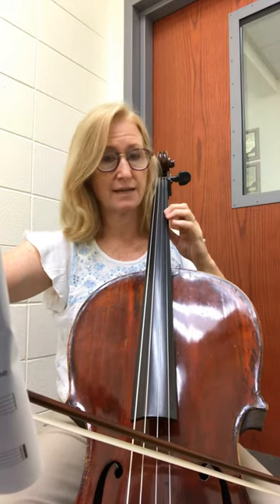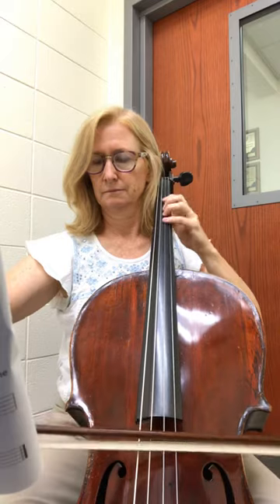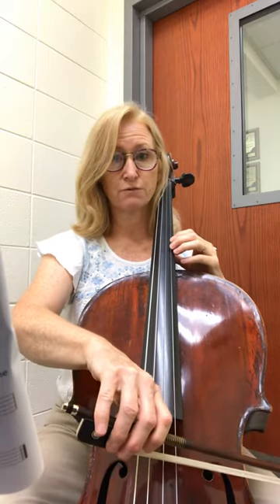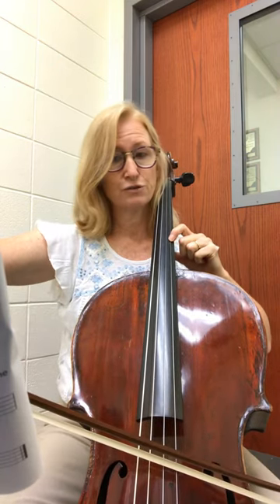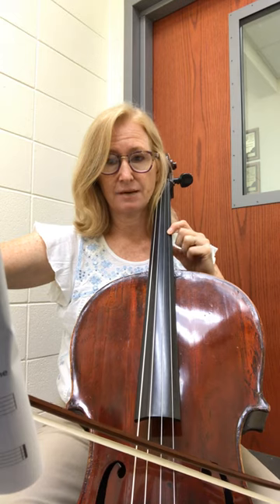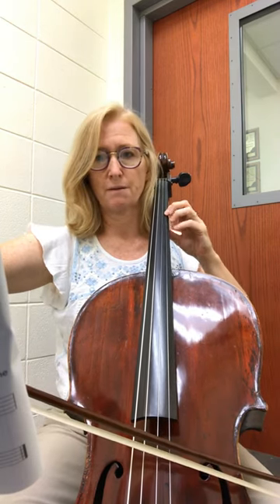Now we're going to back up and go to 2nd position and 1st. Now we're going to jump right back up to 4th position — we're at the end of the 1st line. Now we're going to do the same thing and back up a half step for the D sharp. Cross over for that 1 note but don't move position. Now we're going to move back for the C sharp and then back to 1st.